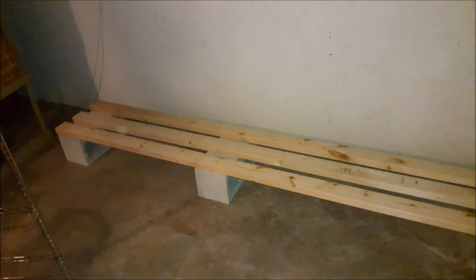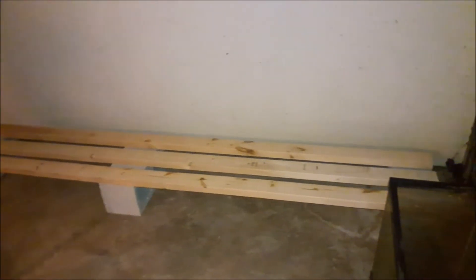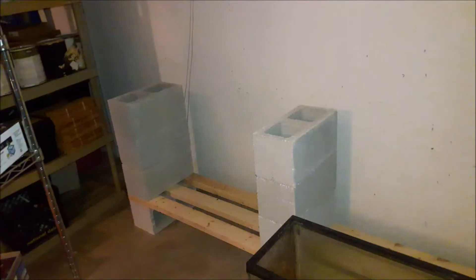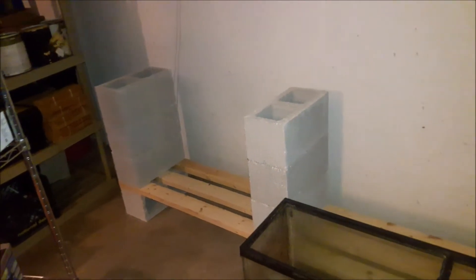This is the spot I chose in my garage to build my new rack for my fish room. The first thing I did was lay 3 bricks on the floor with 3 two-by-fours, 9 feet long, across them, and then I stacked my bricks 3 high so I could work on the next level — but I ran into a situation here.